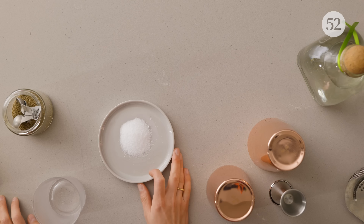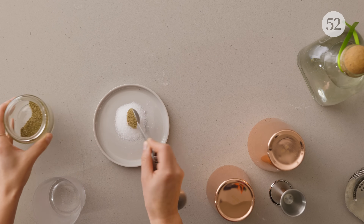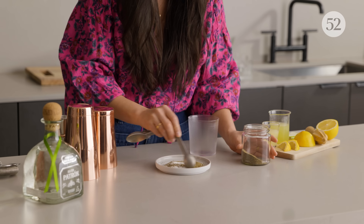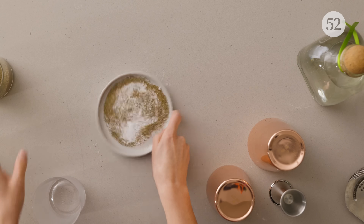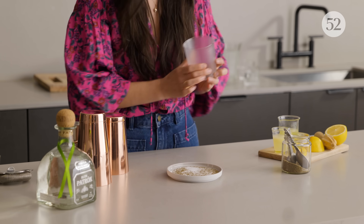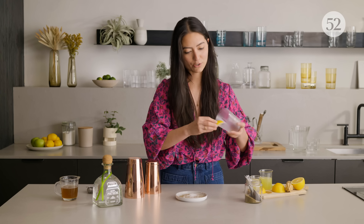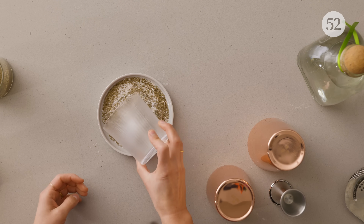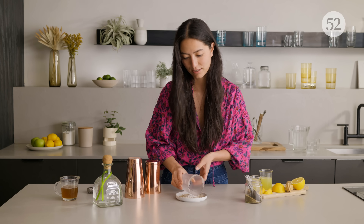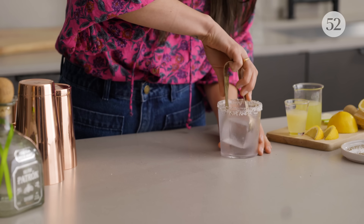The first thing we're going to do is make our celery salt rim. I've got two parts of kosher salt here and I'm going to add one part celery salt to that. Make sure it's nice and incorporated. I'm going to rim my glass and I get a little lemon juice on there to make sure that my salt sticks. Gently tap your glass — this cocktail is going to be served on the rocks.